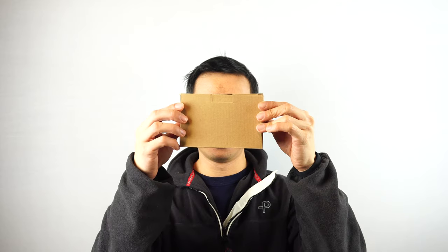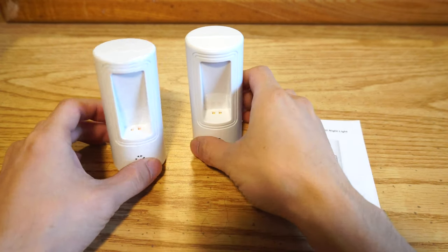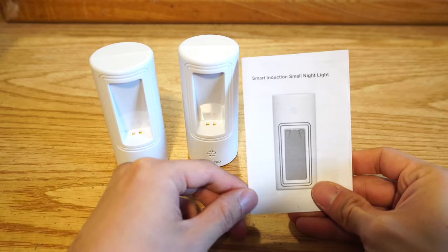Hey, what's up guys? Phil here, and this is a review for the Outwit LED Plug-In Nightlight. In the two-pack, you'll receive two nightlights and a brief instruction manual.